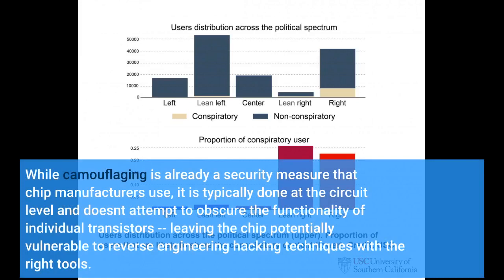While camouflaging is already a security measure that chip manufacturers use, it is typically done at the circuit level and doesn't attempt to obscure the functionality of individual transistors, leaving the chip potentially vulnerable to reverse-engineering hacking techniques with the right tools.